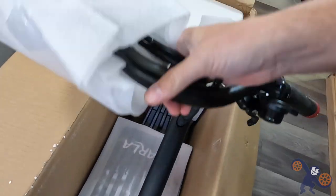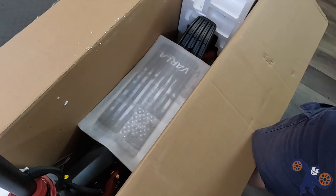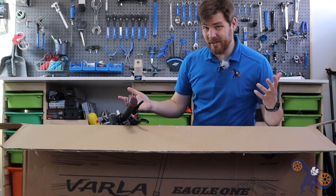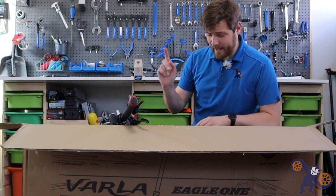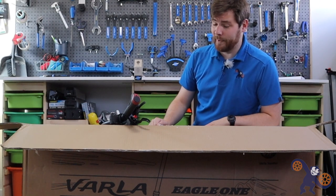We've got the handlebars with a little stem cap of styrofoam right there. This thing is pretty much almost done - it looks like it's pretty much fully assembled except for the handlebars. I'm just going to go ahead and pull the whole entire thing out and then we'll go from there.